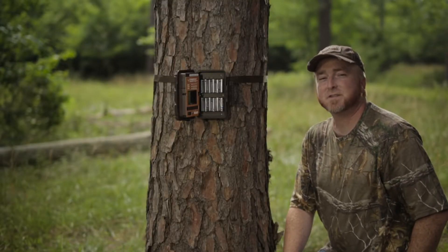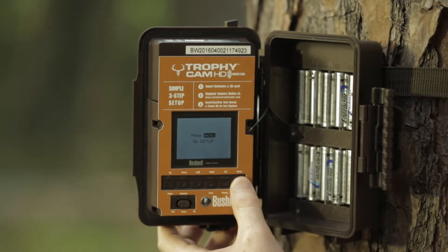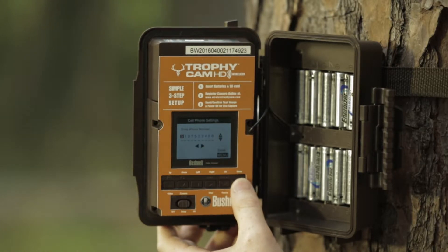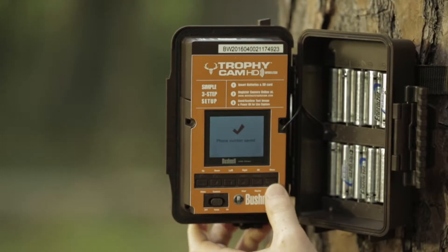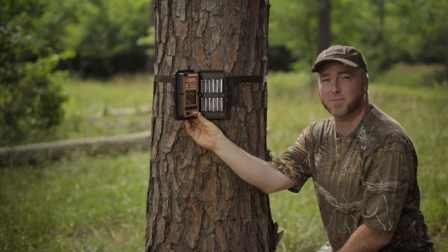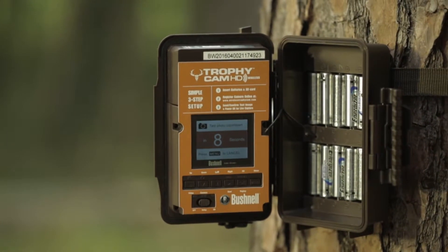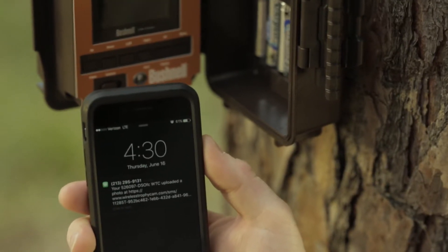Next, you're going to power your camera to the setup mode to take a test image. You'll press menu, select cell phone by pressing OK, and then enter your cell phone number into the camera. Once you've done that, you'll press menu to save it. Next it's going to do a GPS test — this is going to take a few minutes, especially the first time you set it up. Once the GPS search is done, it will count down from 10 to take a test image and then transmit it directly to your cell phone.